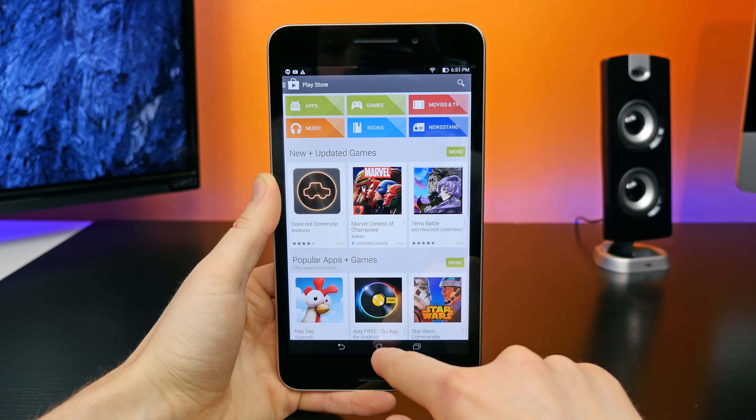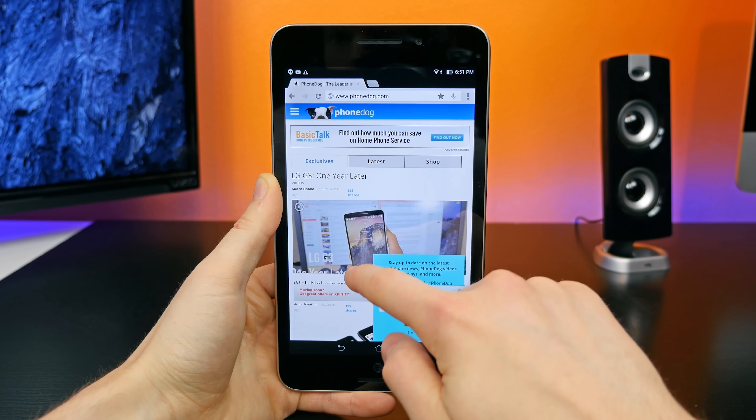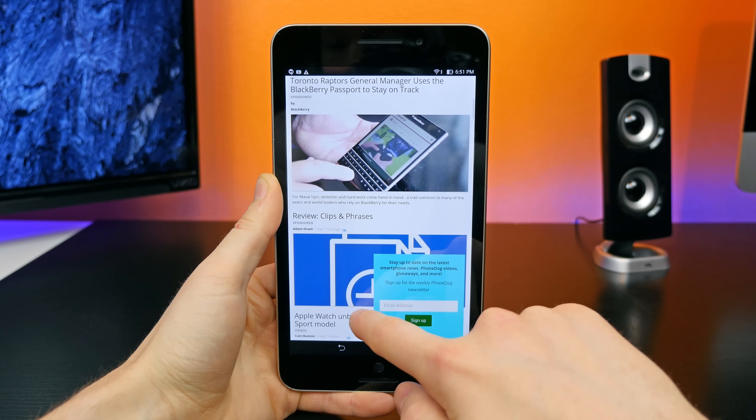The display has pretty good viewing angles, but colors appear kind of faded — not terribly saturated, nowhere near as vibrant or vivid as an AMOLED panel, but that's to be expected.